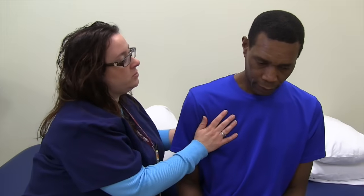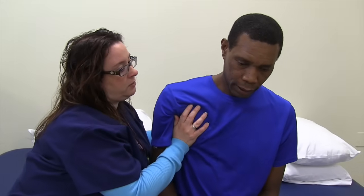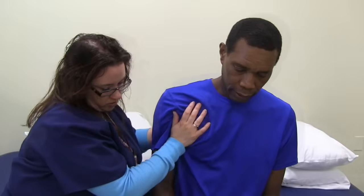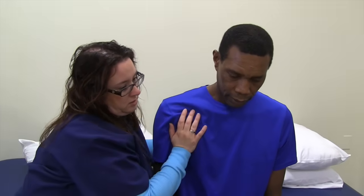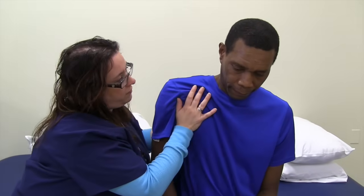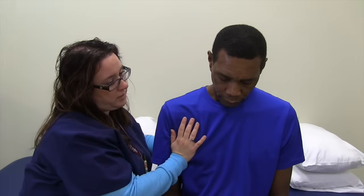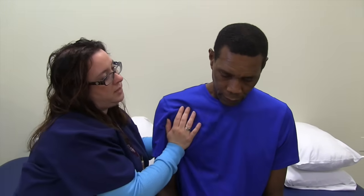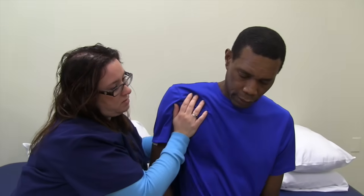We're going to do what we call some scapular mobilization, where I just really grab your shoulder blade and move it. If we're going to try to work on strengthening the arm, we really have to pay attention to the shoulder blade, which does serve as a base of support for the arm. If the shoulder blade isn't really mobile and strong, you're not going to get much out of that arm.